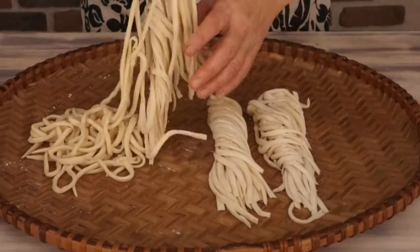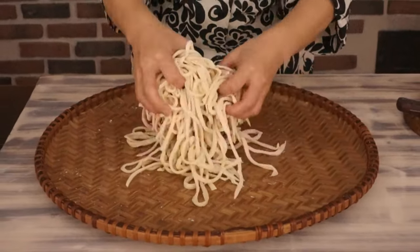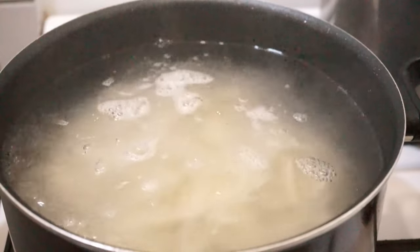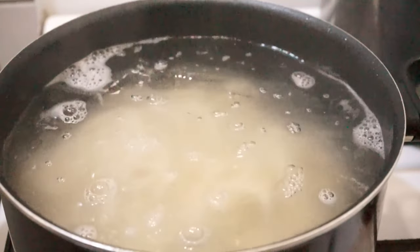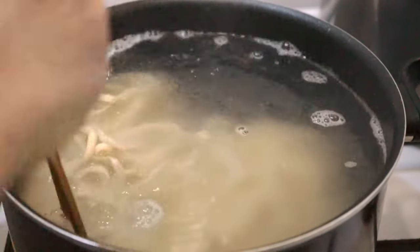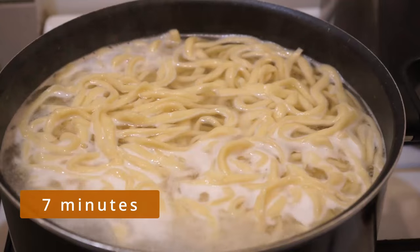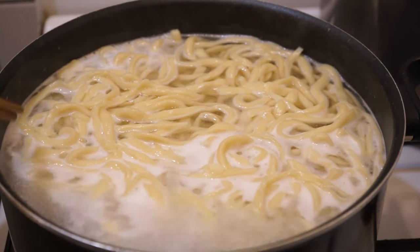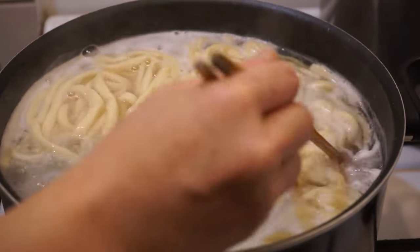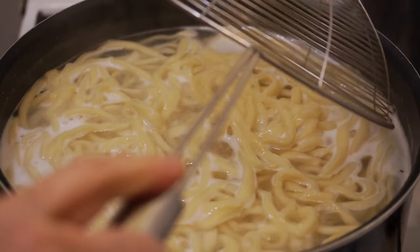Before including the udon in a soup or in a stir fry dish, they must be cooked in a large pot of boiling water. Gently stir them so they don't stick together. Cook them for 7 minutes over medium-high heat, stirring from time to time. Then drain them.